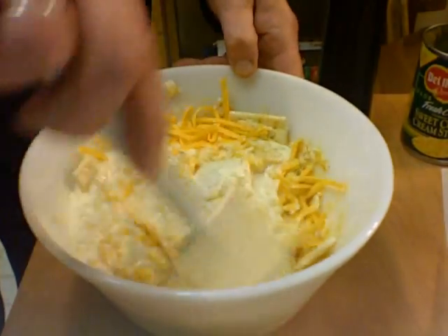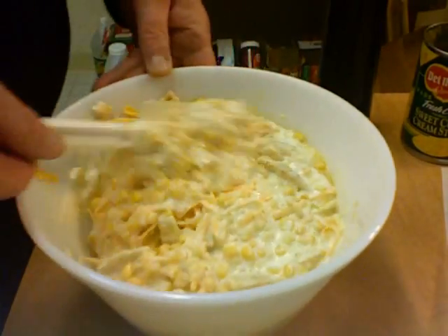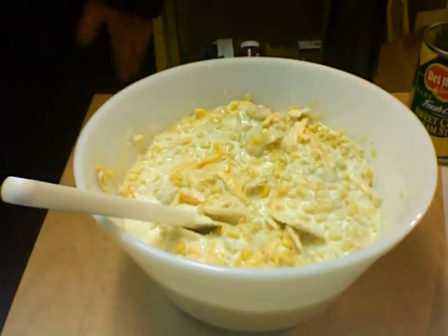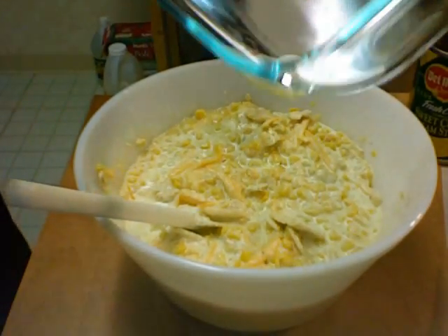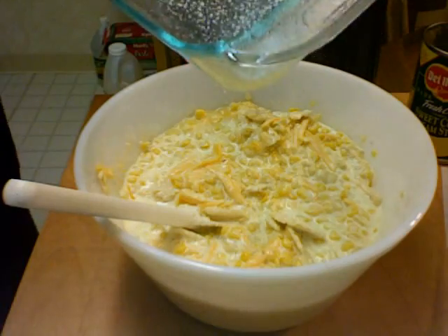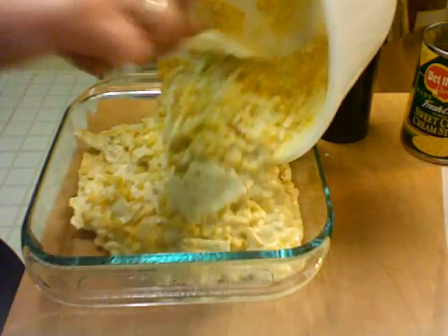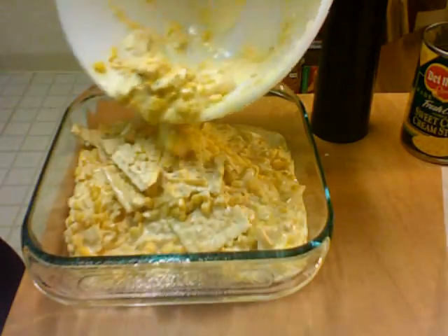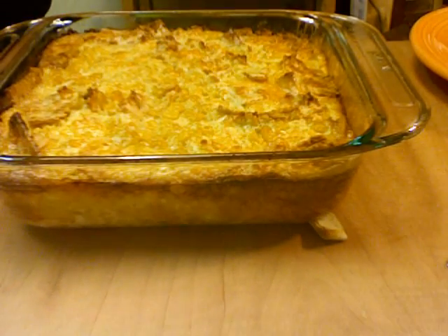And that's it — just mix this up. Take an eight by eight baking dish, spray it with cooking spray, and put this into your dish. Throw this in your oven at 350 degrees. Here's the corn dish — it's baked for 55 minutes.